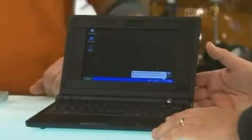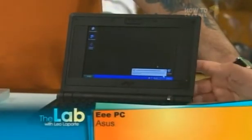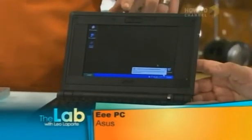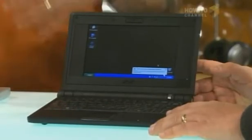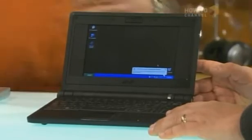It comes with all the drivers on a little CD that comes with the EPC. It just doesn't come with Windows because they don't want to pay for it, but you could put it on if you had a copy. This specific model only comes with four gigabytes of flash drive space, and Windows is a pig — it requires a lot of space on the default install.